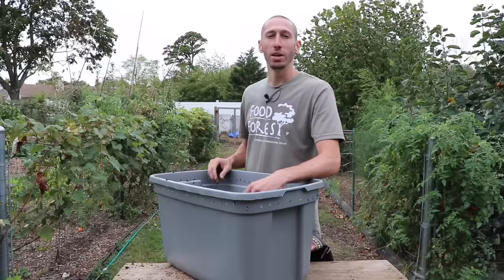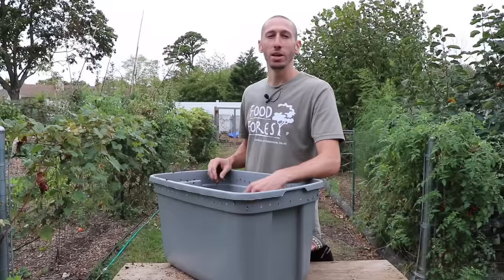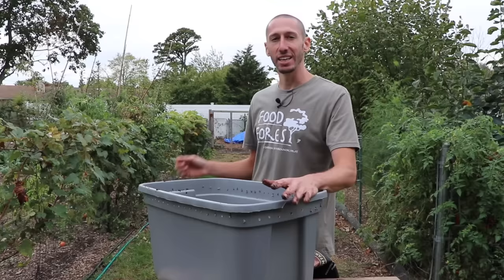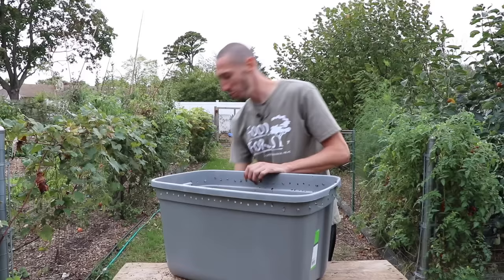When it comes to temperature, these worms are going to want to be in a spot that's about 50 to 75 degrees Fahrenheit. You don't want it super hot or super cold. So I'm going to bring them into the garage, which has one side that's kind of heated — it'll be the perfect, ideal temperature for them. I'll pop the lid on, put that base underneath it, let the worms settle in and start doing what they do best.